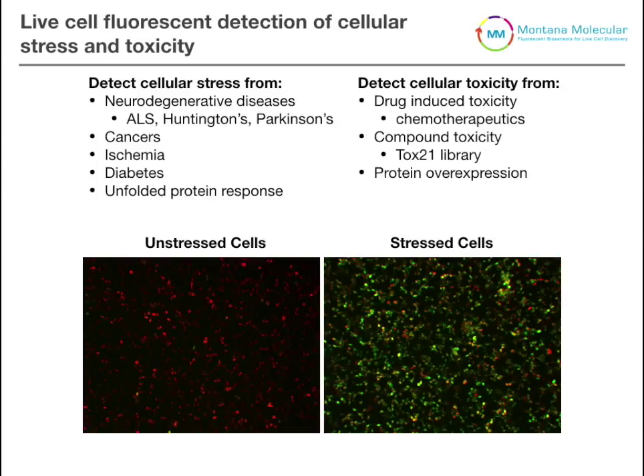At Montana Molecular, all of our biosensors are genetically encoded fluorescent sensors, and we've recently developed a fluorescent sensor that detects cellular stress. This is important for monitoring stress in disease such as neurodegenerative diseases — ALS, Huntington's, Parkinson's — as well as looking at other diseases like cancer, diabetes, and the classical unfolded protein response.